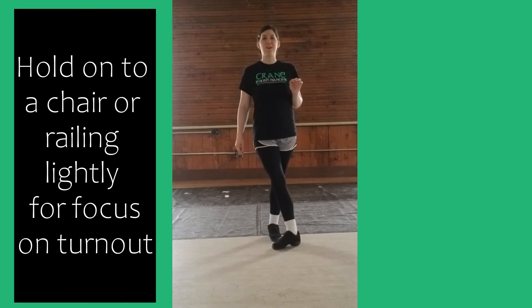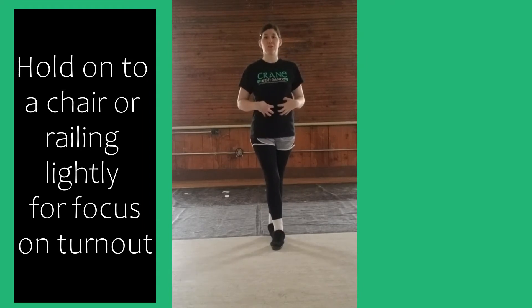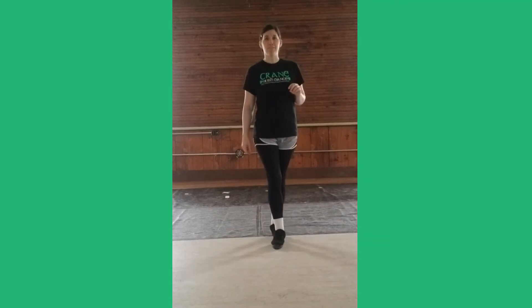This is also a balance drill. One, two, three, four. Return. Squeeze that core so you don't fall over. One, two, three, four, five, six, seven.